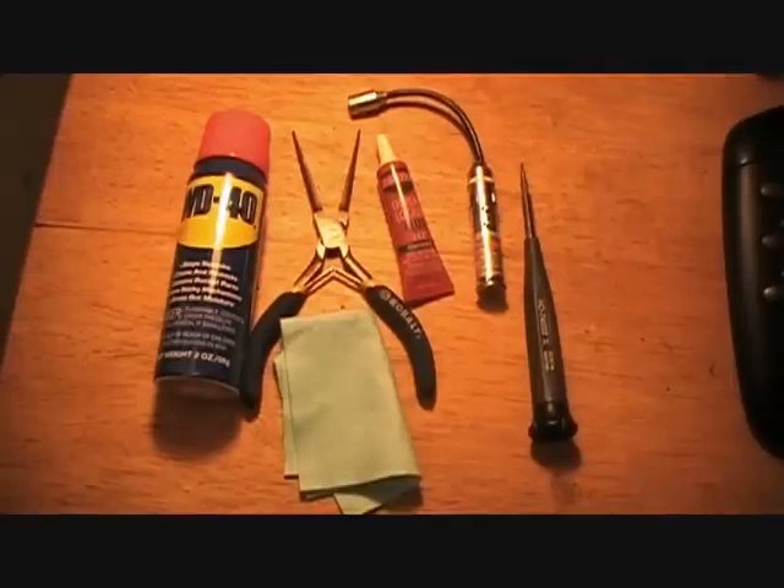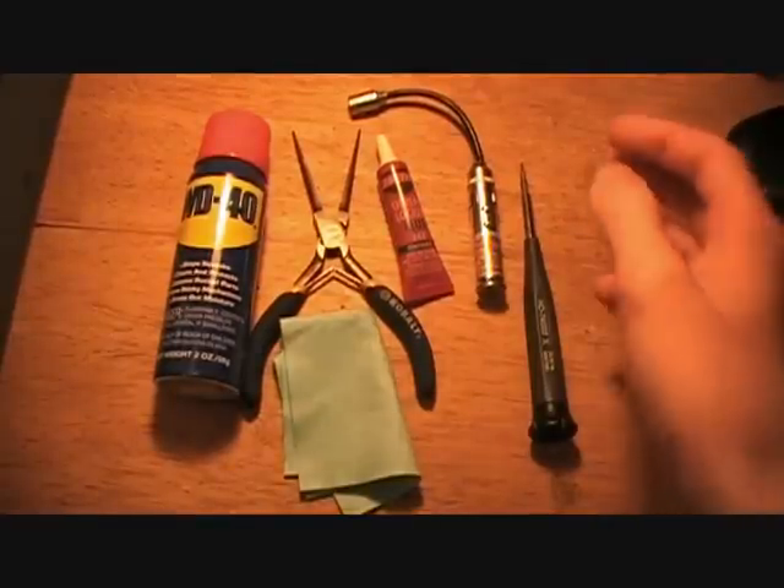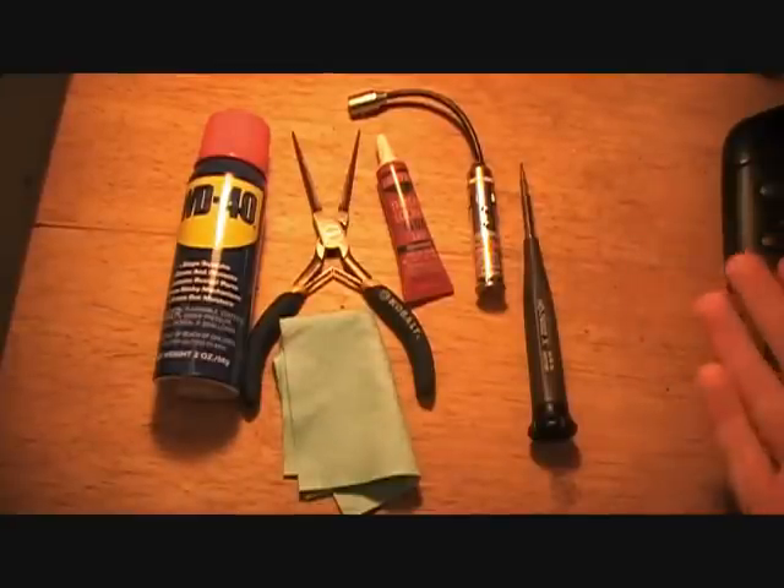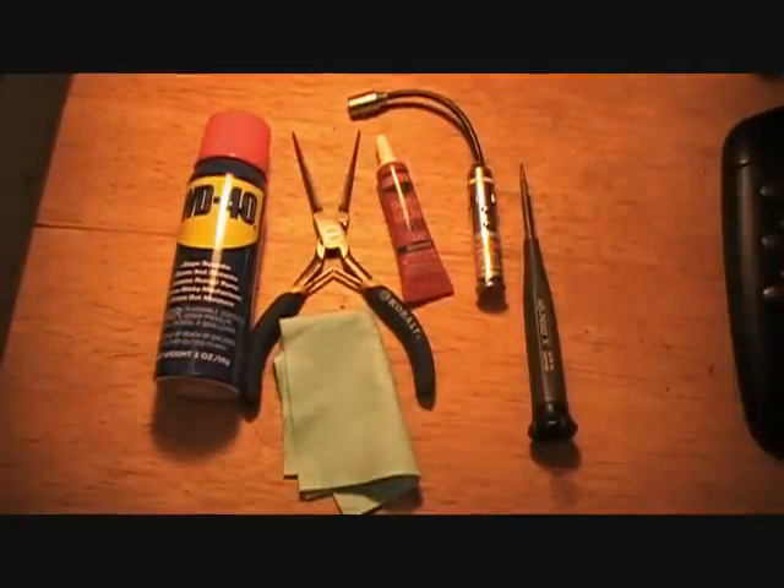Hey guys, Sherman614 here. I've had a few questions from people: hey Sherman, what do you use to clean your knives? What are some tools you would recommend? Well, here's this video.